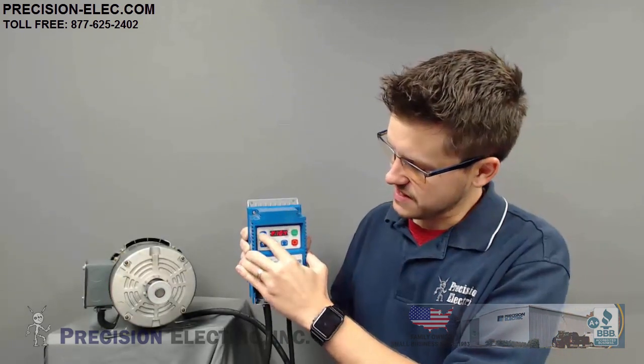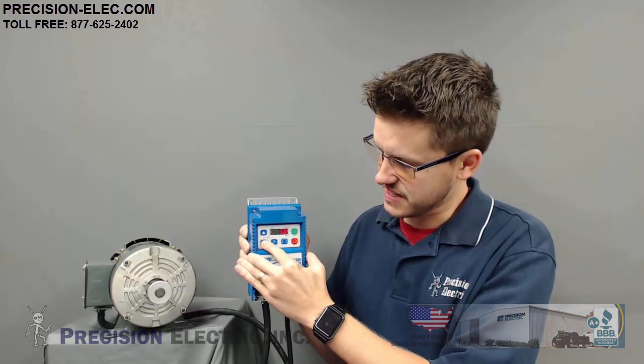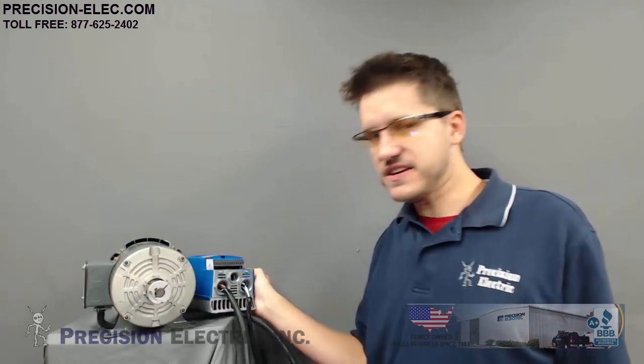I can also do the same thing with deceleration — parameter 105. Deceleration can be reduced significantly, but something to take into consideration is if you have a high-inertia load, like a lathe or something very heavy, the faster you attempt to stop it, the more energy gets pushed back up into the drive, and the drive can fault out on something called a DC bus fault. You can extend your deceleration time, or use a dynamic braking module, which will absorb that extra energy.